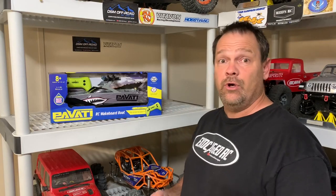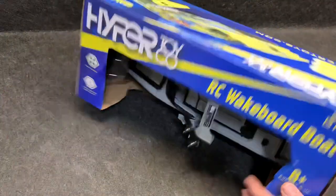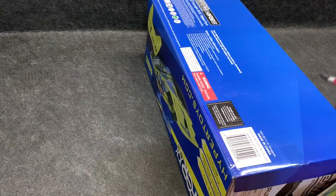I'm not just going to take it out of the box and put it in the water and say 'woohoo, here you go.' No, we're going to take it apart. I want to see what's in this thing, just to maybe get some ideas. Let's open this thing up because I'm legit interested in how it's set up inside.